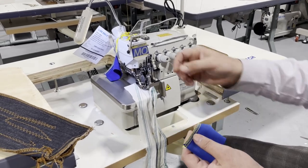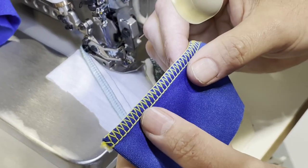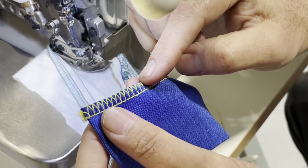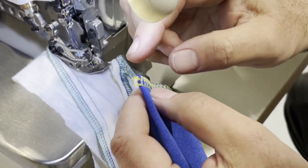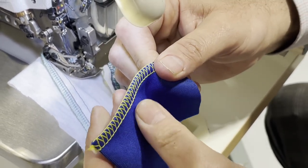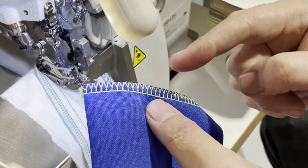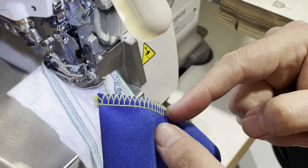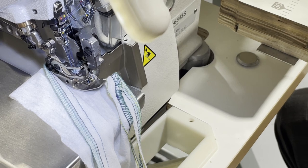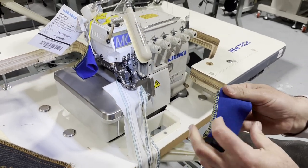I'm going to go over the 4-thread. This is the 4-thread that I just took from the machine we're also working on. There is a 3-thread and a thread right in the middle as well — it's more for stretchy stuff. You have 2 loopers: one on the side and one in the middle. That makes it a 4-thread. A lot of people use the 4-thread for stretchy stuff — yoga wear, active wear, sportswear.